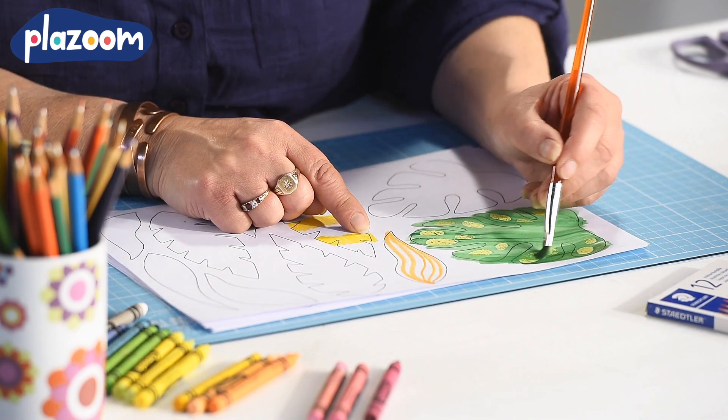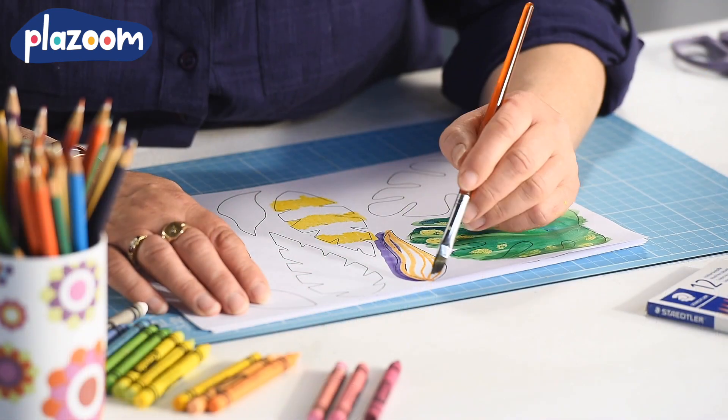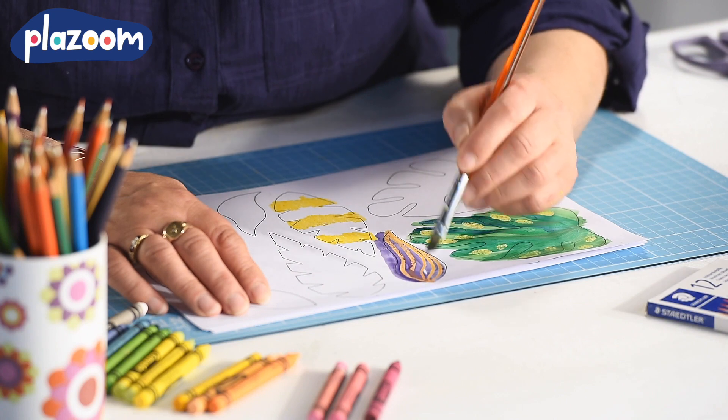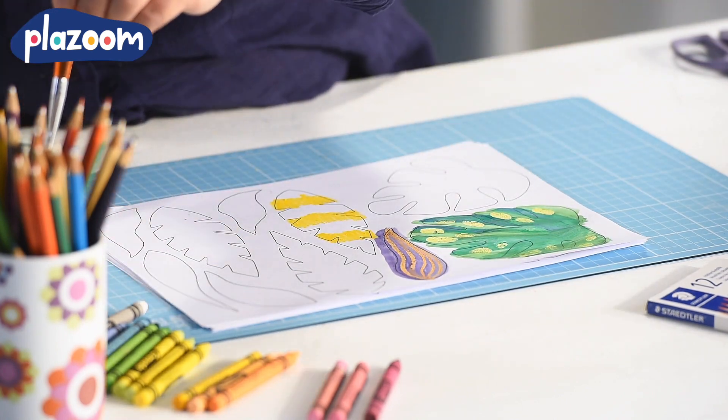You can blend different colours together on your leaf while the paint is still wet. And don't worry if you paint a leaf and it doesn't come out the colour that you thought it was going to — there are plenty of other designs on the template so you can just carry on painting another.